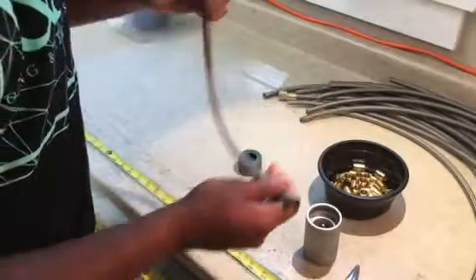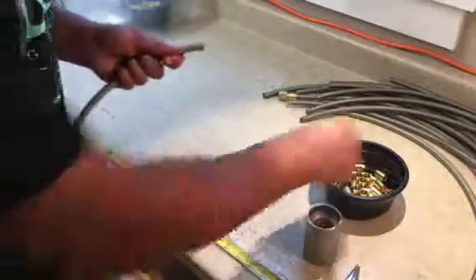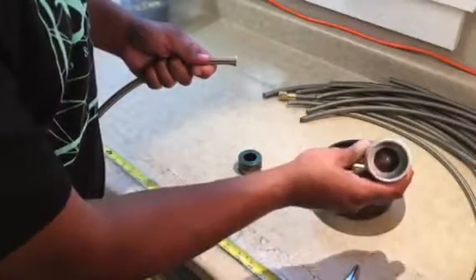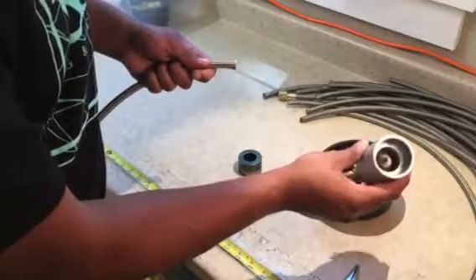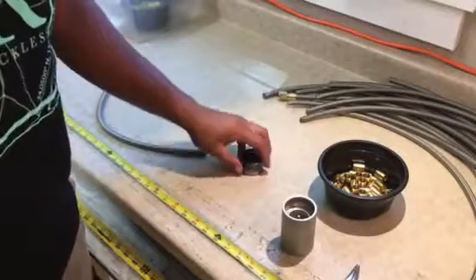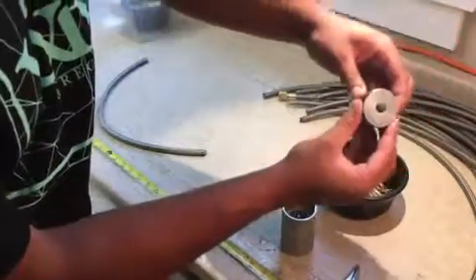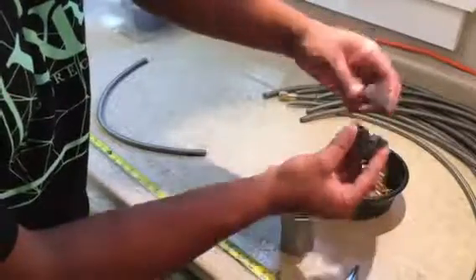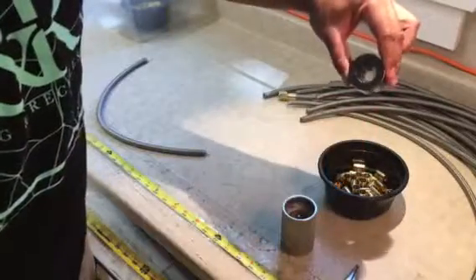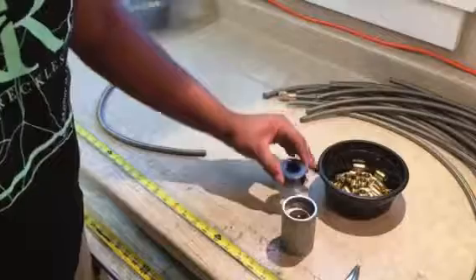We're going to show you two things. We're going to show you how to use a step collaring tool — you can see inside it has different steps that fit different collars, fitting between dash 3 and dash 16 collars. We also have the split dies, which when put the other way, help guide the hose into the collar and keep all the braid pushed in the right way.